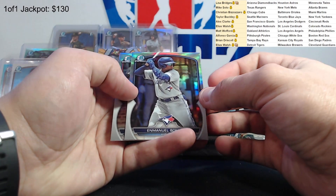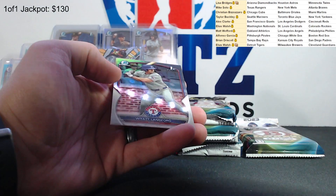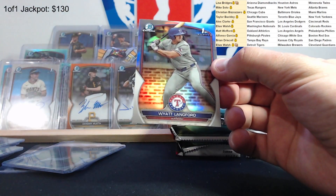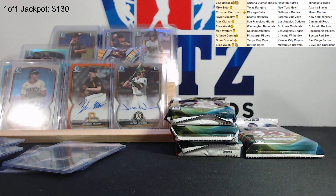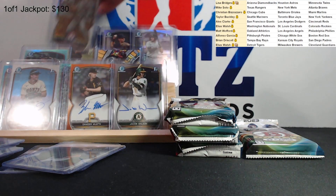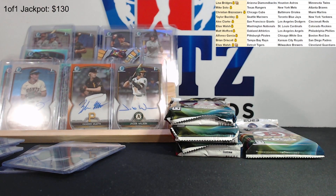Emanuel Bonilla and Wyatt Langford refractor - there we go, nice one for the Rangers. We will take that. We'll get the Rangers - Mike, there you go. He's not in here but I'm sure he'll be happy to see that. That's what he was going for.